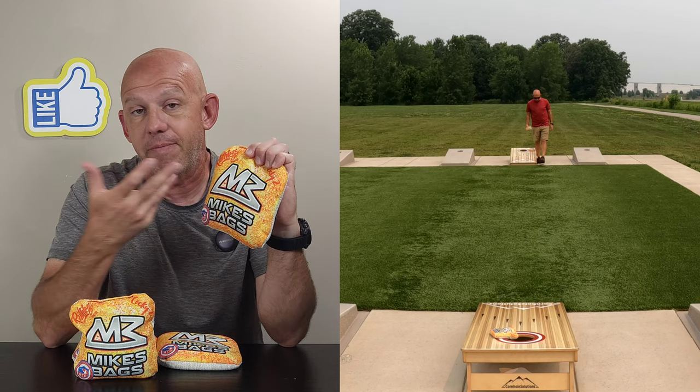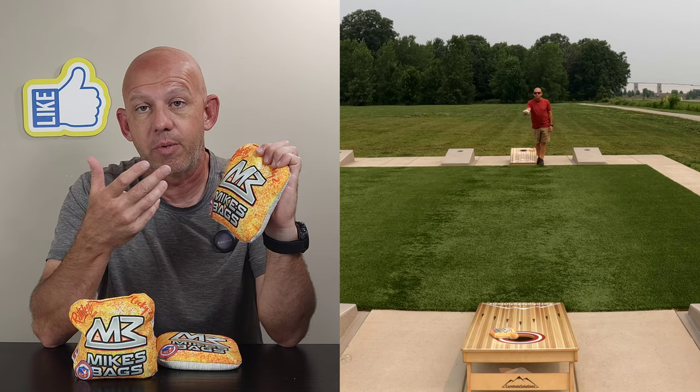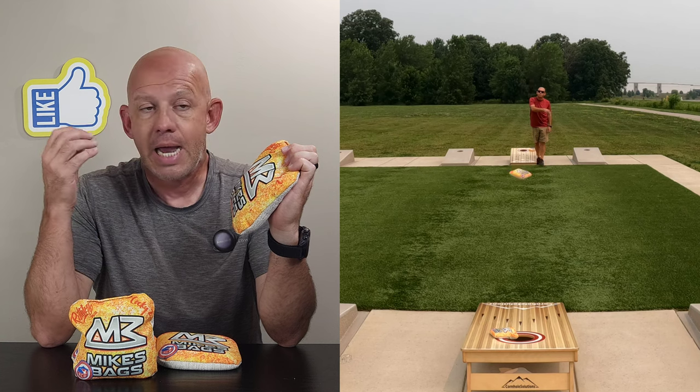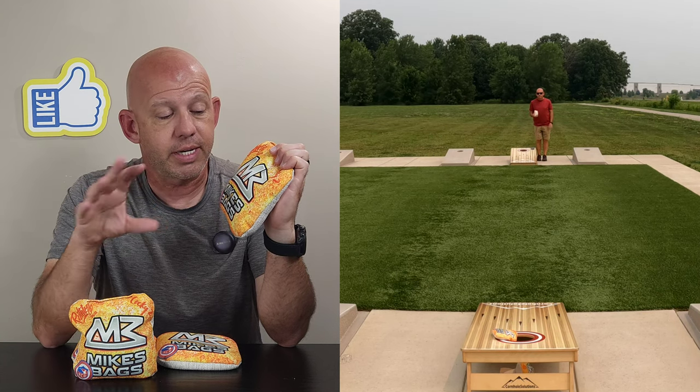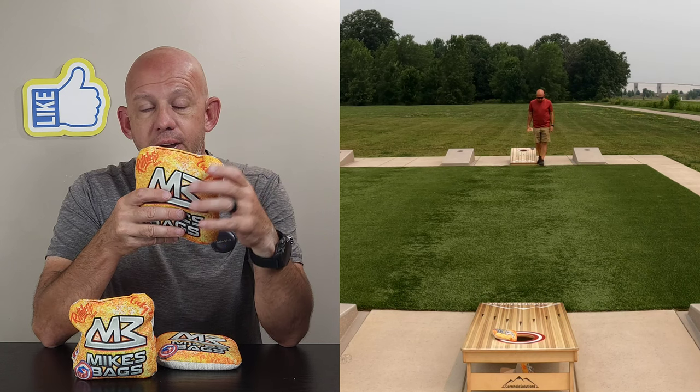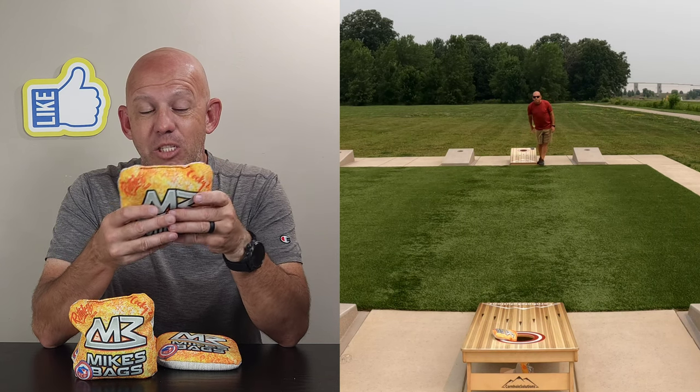The fast side is the same material used on the Pro Sniper, Viper, and Deadhead — a 9 speed material. It's crazy fast, great for pushing and collecting. It's a wonderful fast side material, so you're looking at about a 5 and 9 speed bag.